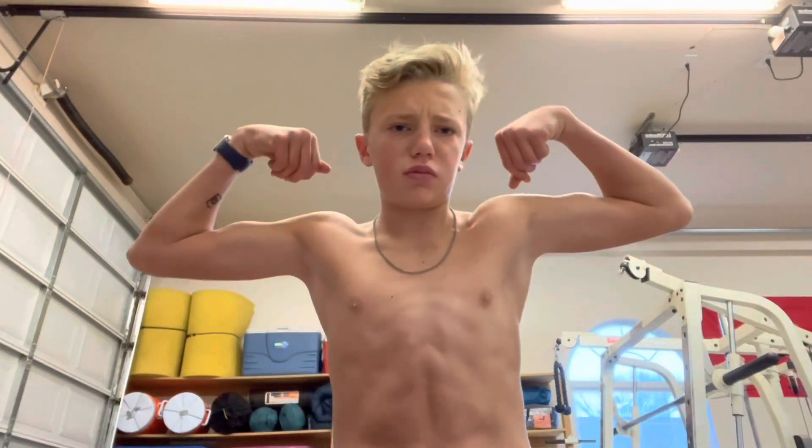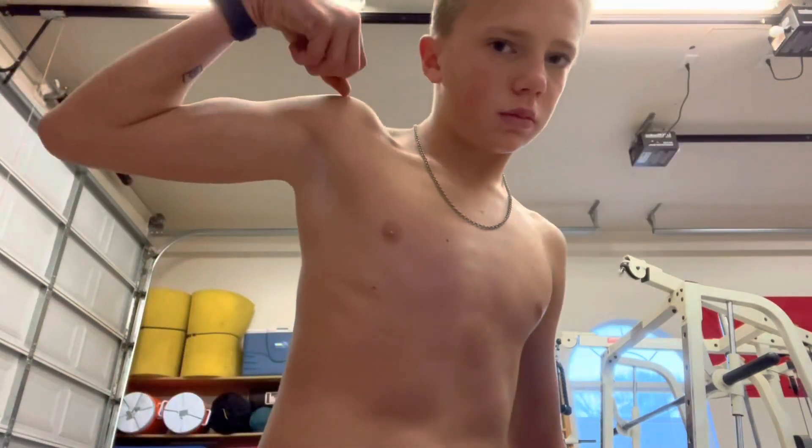100 curls every day for 30 days — let's go. Real quick, I'm going to show you guys my before, because I think my progression is totally amazing and I want you guys to see this.